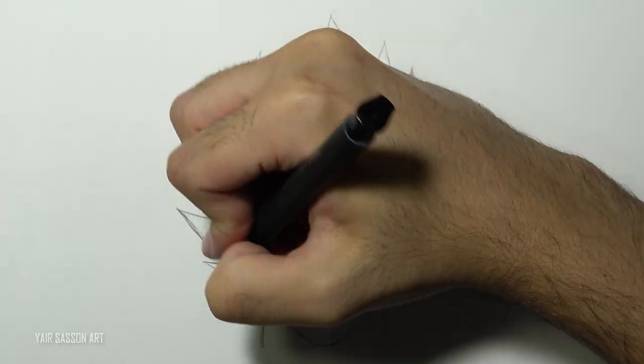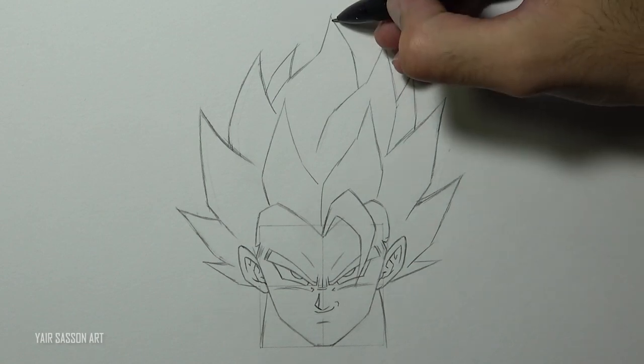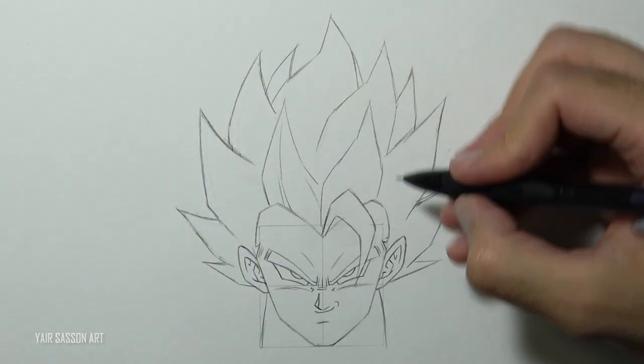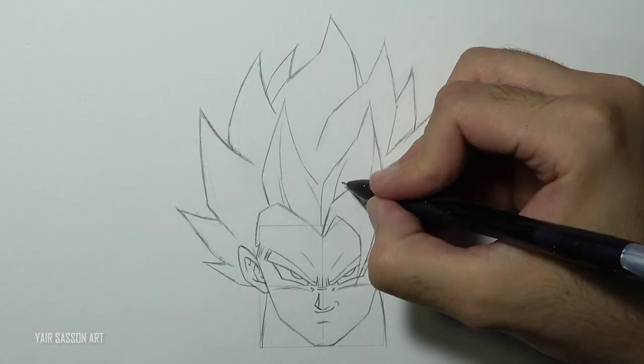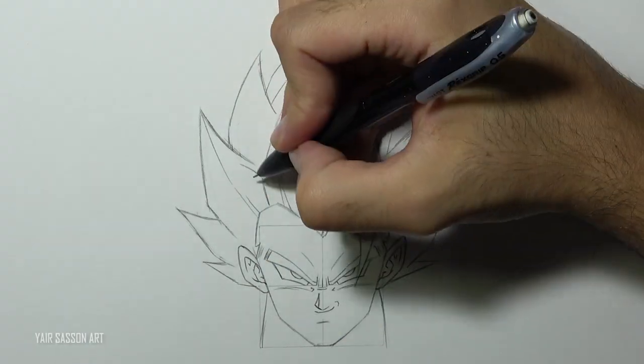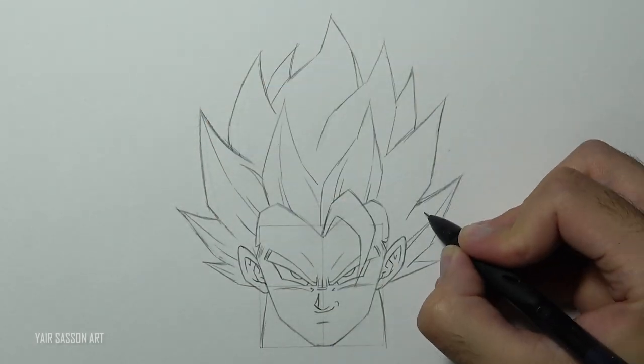Awesome, and now it looks much better, so we can go ahead and add some details to the hair. We'll do that by drawing lines in the direction of the hair. Okay, we're going to have a sip of a delicious coffee I made.